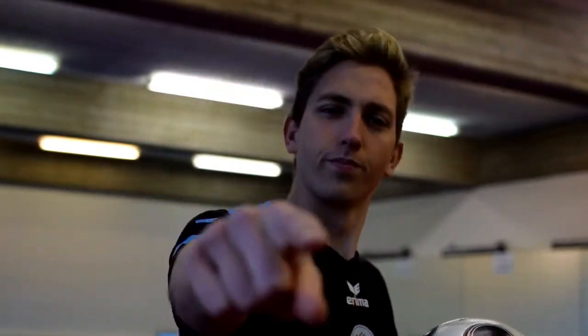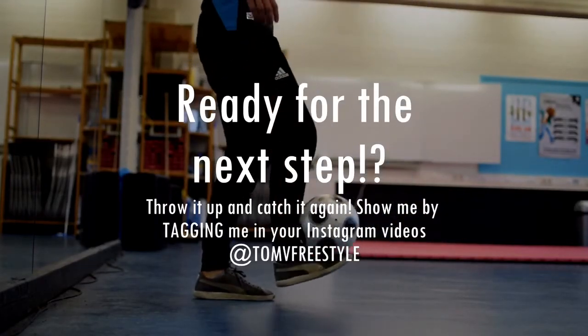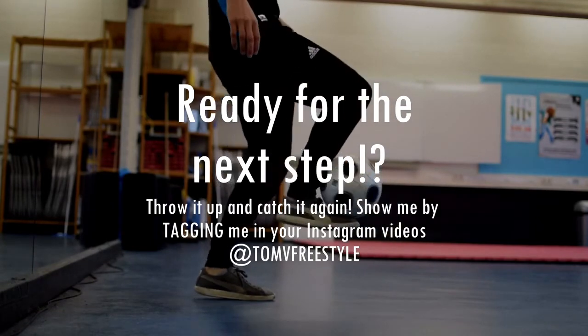Good luck! All right, let's get started. See you next time.